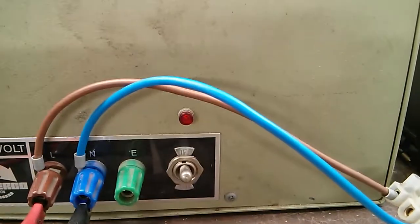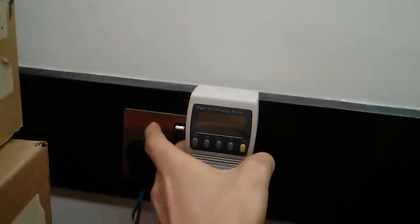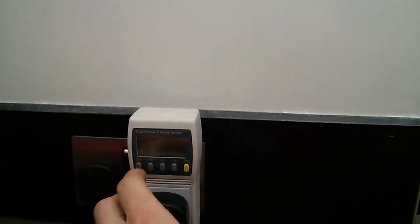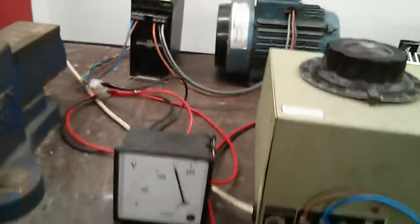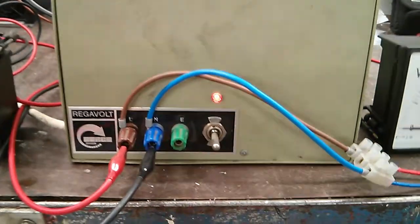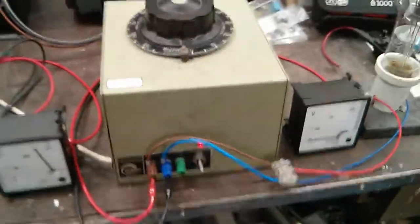Nice toggle switch, little power light. I'll power it on and show you guys. We've got 250 volts in, zero volts out at the moment. I'll switch on the toggle switch — there's a little neon inside there flickering away, as they do.